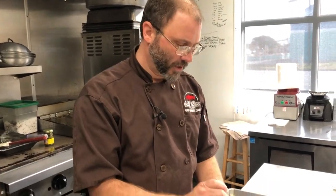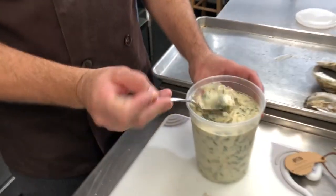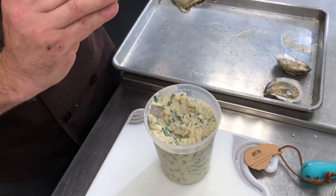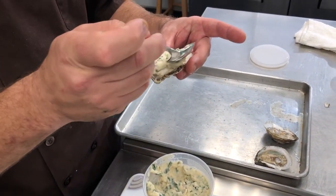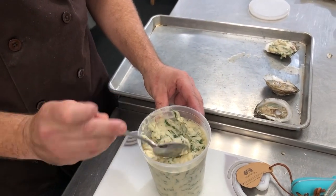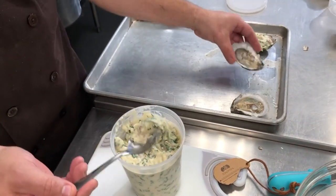About a tablespoon of topping per oyster, and the two quarts should make about 60 oysters' worth of topping. If you wanted to, you could half the recipe for 30 oysters, or double it for 120.